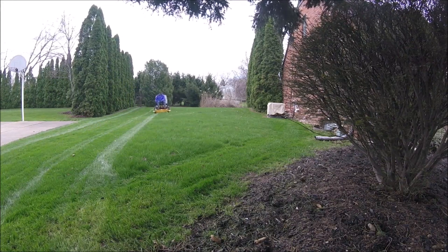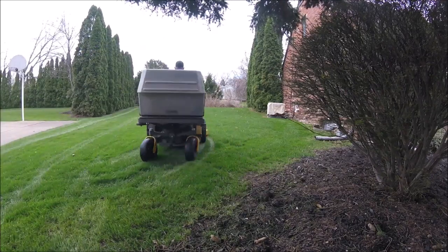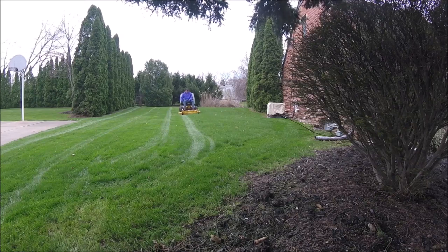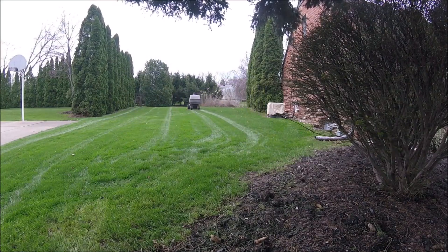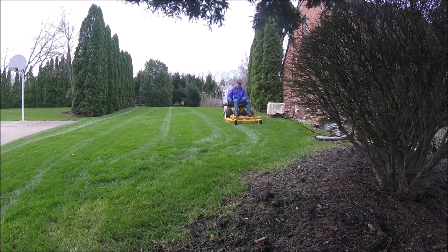All in all, the mower was doing a really good job today — no issues at all. The deck sounded great, I never had an issue with the cut, it cut just as great as it always has. I checked it a couple times throughout the day, no leaks on top of the deck, no leaks below the deck. That gearbox seems to be holding up, so hopefully it'll go the long haul and I won't have to buy a brand new one anytime soon.